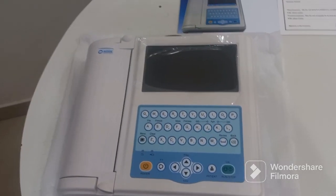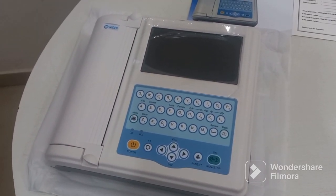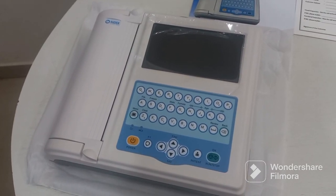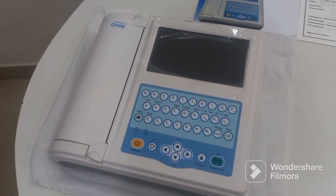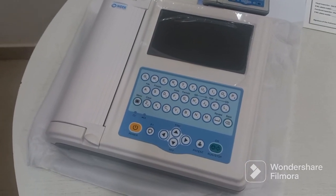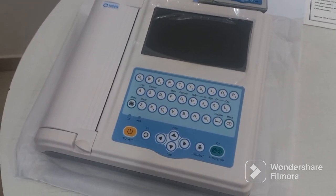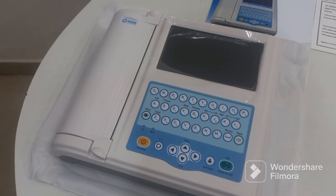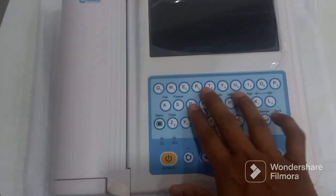This ECG machine is a NIDEC 12-channel ECG machine and it is one of the basic diagnostic tools for cardiologists and general physicians. It can be used to perform all routine diagnostic checks and it is very simple to use and very precise, as this machine has a sampling rate of 4000 Hz per channel. The paper size is a standard 210mm by 30mm and it has a 7-inch LCD screen with storage for 250 ECGs.